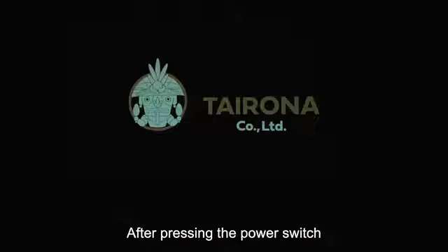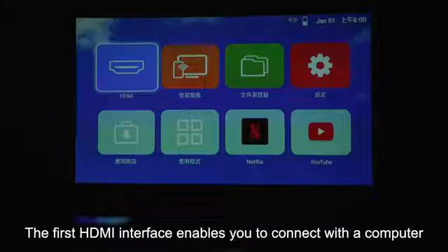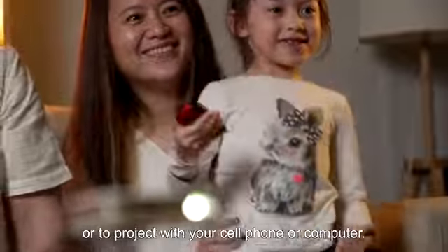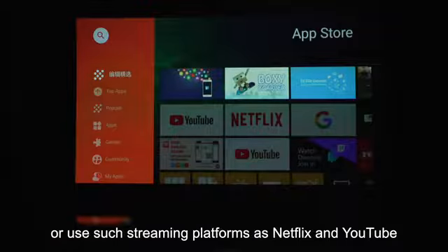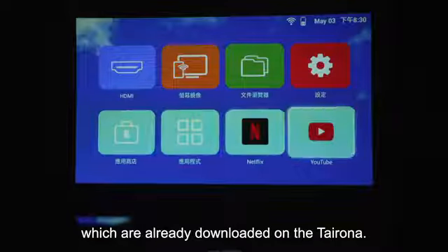After pressing the power switch, you will first see the Tairona and Android system logos. The HDMI interface enables you to connect with a computer or game machine like a traditional projector, or to project with your cell phone or computer. The USB interface allows you to browse downloaded films or pictures, download various video apps, or use streaming platforms such as Netflix and YouTube, which are already downloaded on the Tairona R01.